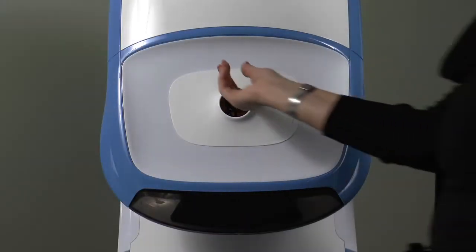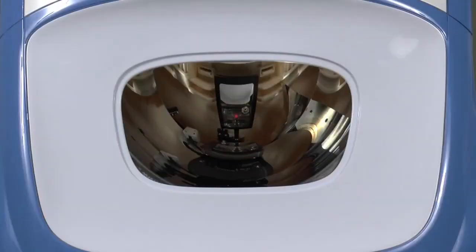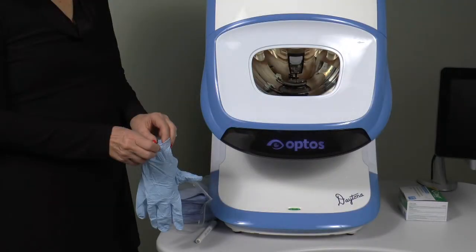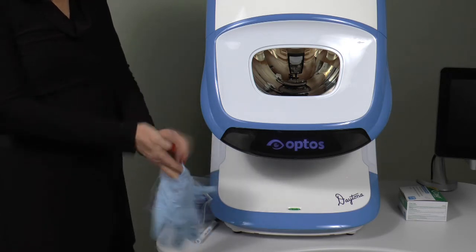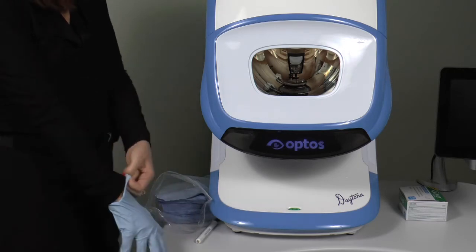To access the main mirror, remove the soft face pad from the eye aperture. You should not put your hand or any cleaning materials into parts of the device you cannot see. The surface of the mirror is very delicate; therefore, it is recommended to remove any jewelry that could come into contact with the mirror and use powder-free gloves.